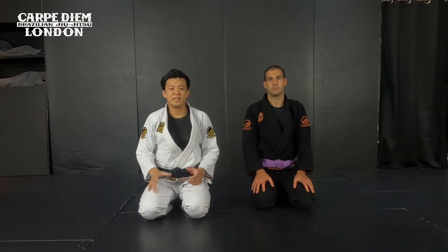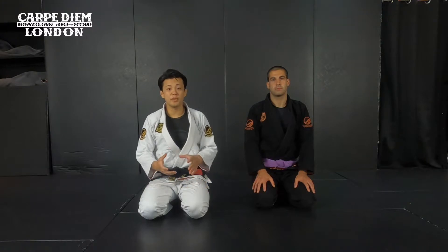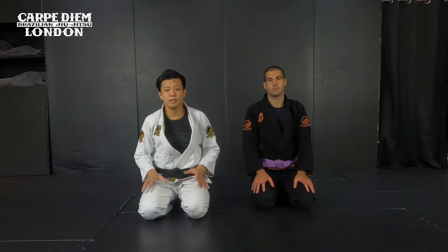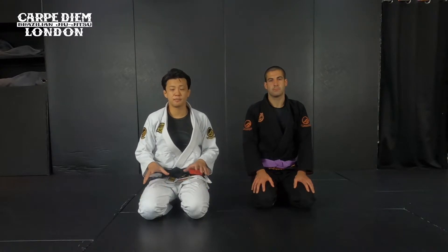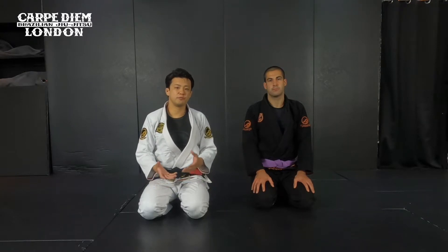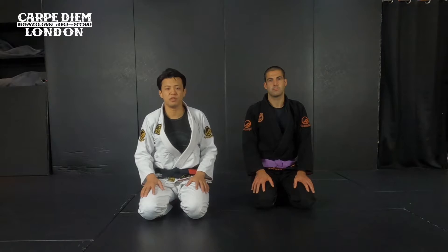Hello guys. Today I show you the basic guide platform of open guard. Like I showed you in the other video, you want to make the guard pass sequence in order for you to be able to connect techniques to each other. Today I show you how to make good base and posture against the spider guard. Spider guard is one of the basic open guards, especially for beginners. It's very important to understand how to make a good position. Let's get started.